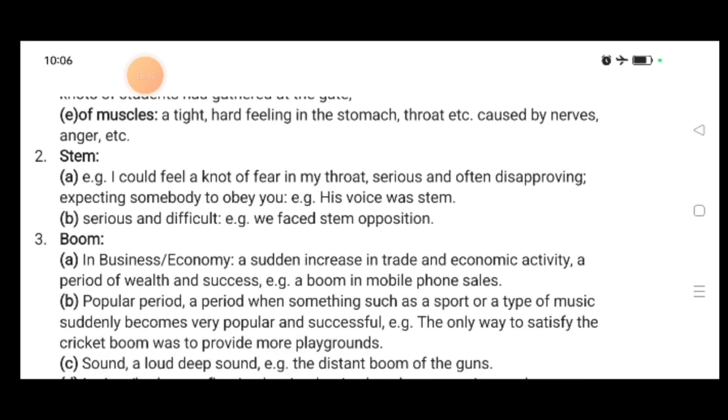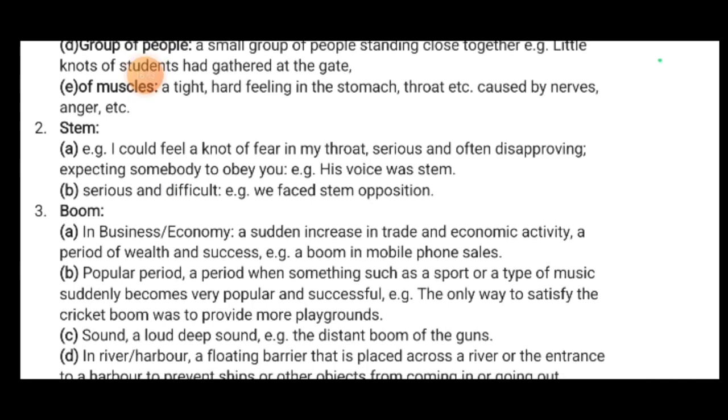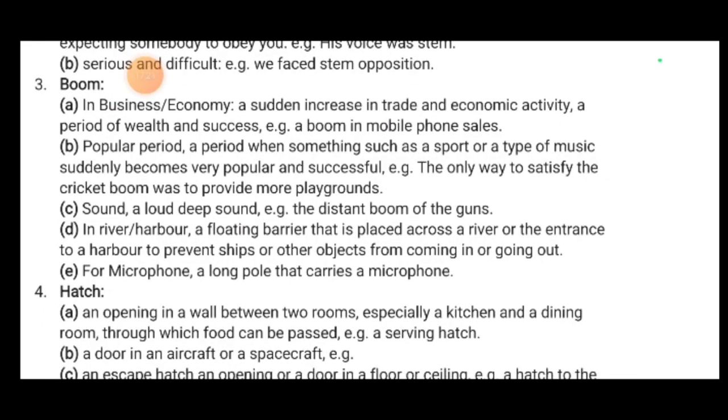'Boom' — in business and economy: a sudden increase in trade and economic activity, a period of wealth and success — 'a boom in mobile phone sales.' A boom is when there is full employment and a rising economy. Also, a popular period when something suddenly becomes very popular — 'the only way to satisfy the cricket boom was to provide many playgrounds.' As a sound: a loud, deep sound — 'the distant boom of the guns.' In a river or harbor: a floating barrier placed across a river to prevent ships from coming in or going out. For a microphone: a long pole that carries a microphone.